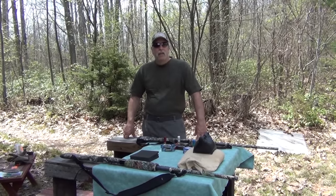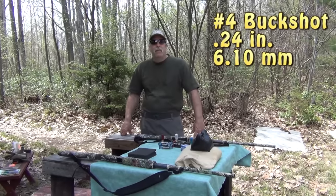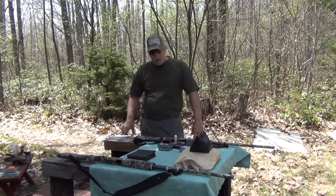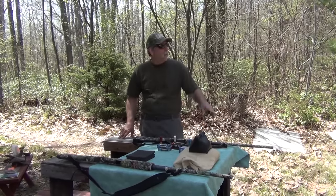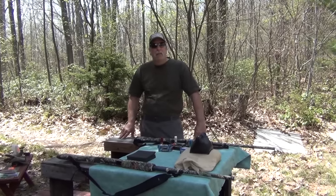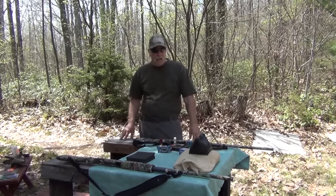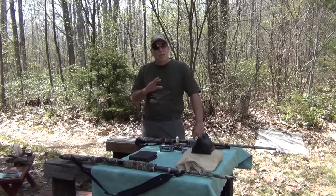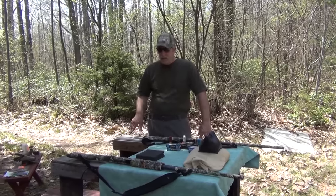Number four buckshot has a caliber of .24, or just a hair over 6mm as far as the diameter of the ball. As far as deer goes, I don't know if I'd like this or not — probably going to depend on what I see when we go downrange at the target. I'm probably a lot more comfortable with double-aught or triple-aught buck, but you requested it. You can also use it for personal defense, though I'm using this more in a deer hunting context.